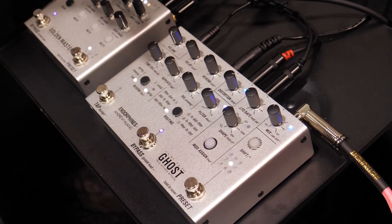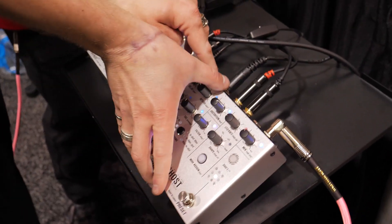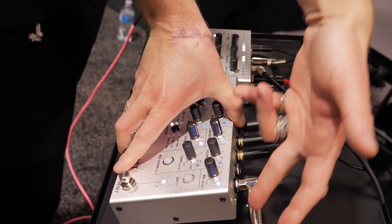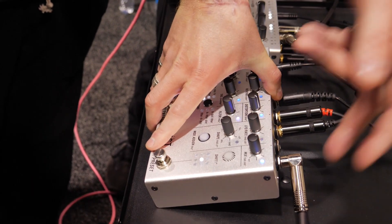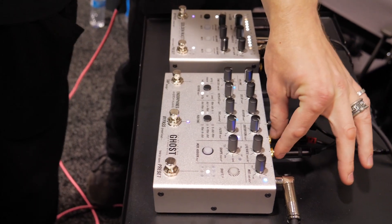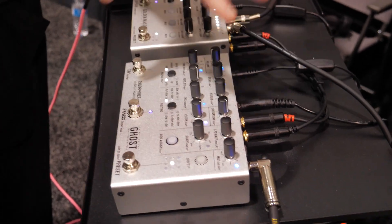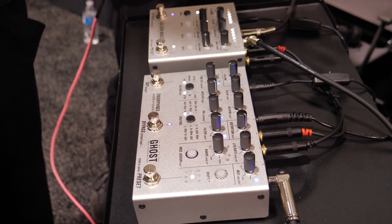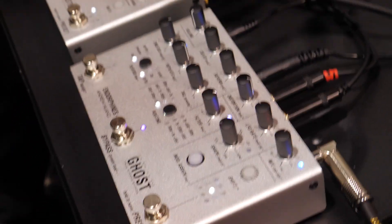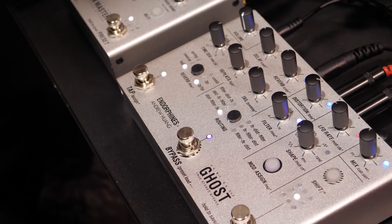The pedal has some very different things from the Eurorack version. First of all, it has dedicated guitar inputs, so it can accept line level signals, and you can also boost the signal with high impedance for guitar. It's full stereo — stereo in, stereo out. The expression pedal is assignable to any parameter, and it works in a macro way. There's MIDI input and output; any knob sends and receives CC messages, and the delay and LFO can be MIDI clocked. It can also send MIDI clock.